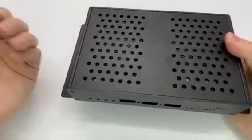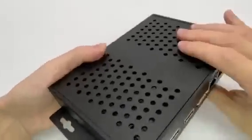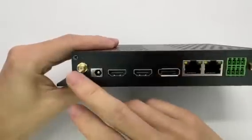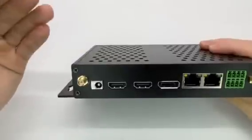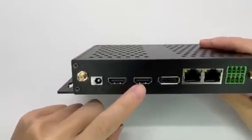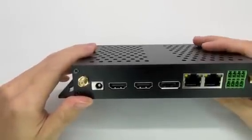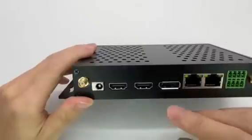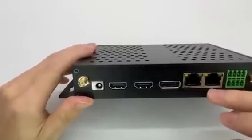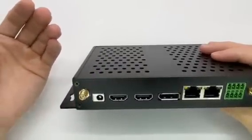On the back side we have dual Wi-Fi antennas — a 2T2R configuration — a DC power port, HDMI input, and HDMI output. The HDMI output is version 2.1, so it can really display true 8K video. We also have DisplayPort 1.4 and dual Gigabit Ethernet network ports on the back side.